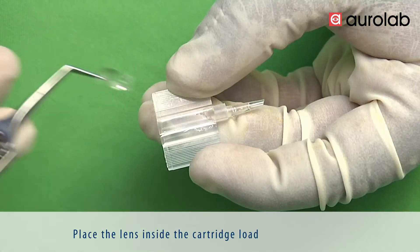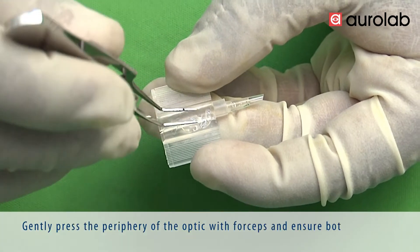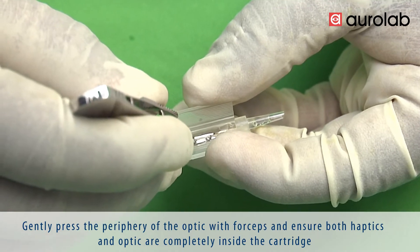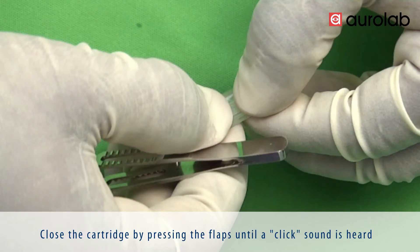Place the lens inside the cartridge loading chamber. Gently press the periphery of the optic with forceps and ensure both haptics and optic are completely inside the cartridge. Close the cartridge by pressing the flaps until a click sound is heard.